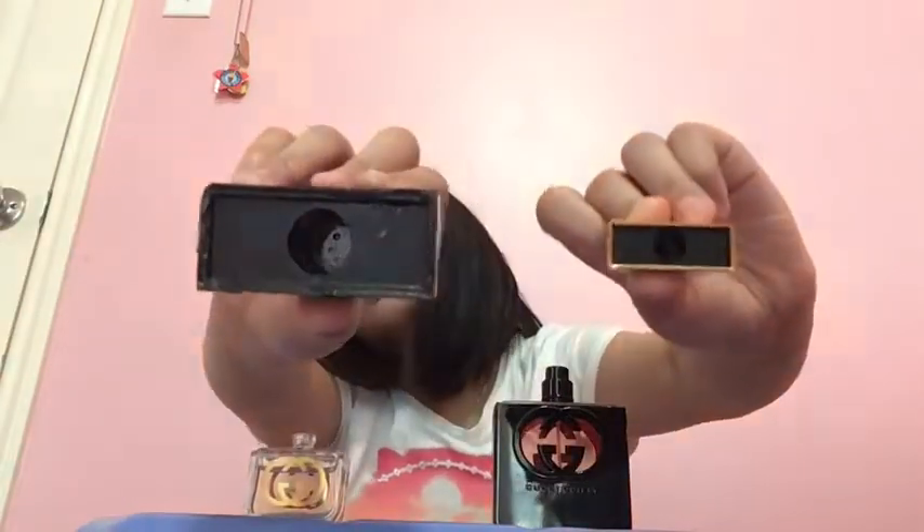The inside of the caps is different. The small one and the big one — the big one already has some sprayed perfume inside, that's probably why I can smell it. Look at the size difference — you can clearly tell how small it is.